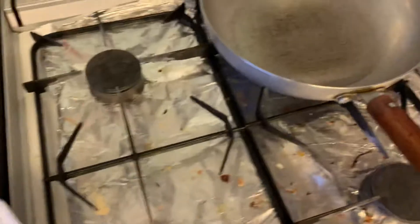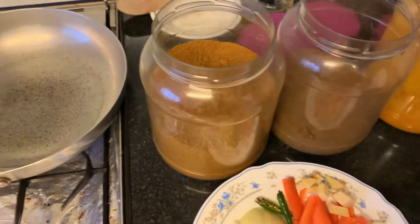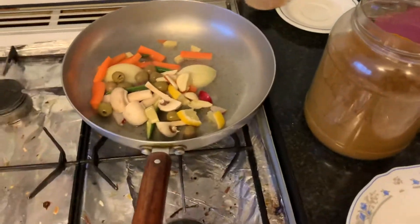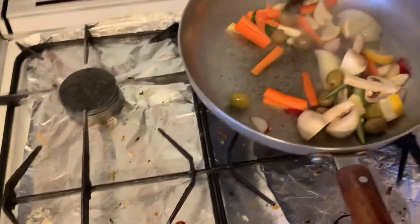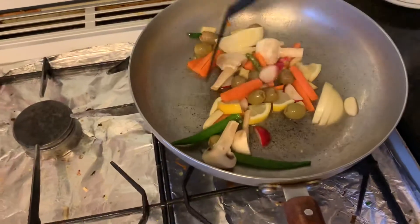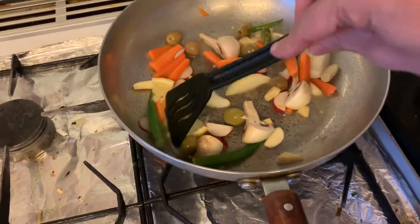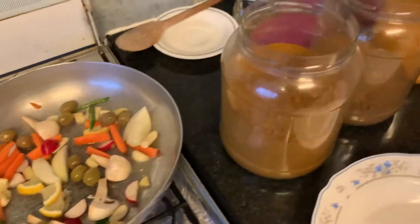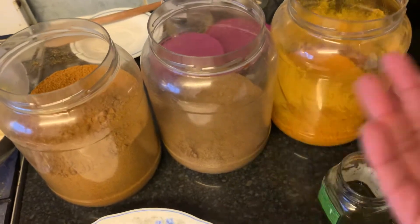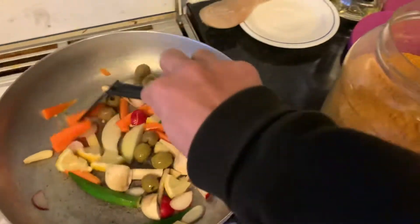I've got a bit of tomato there — I'll put that in slightly later. Some people put the spice at the beginning; I don't, I just put the vegetables first. The noise tells me the oil is hot. Now I'm going to add some spices — turmeric, zira, and mixed curry powder are made from different types of vegetables.